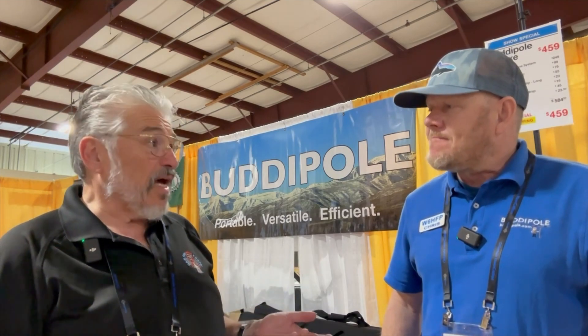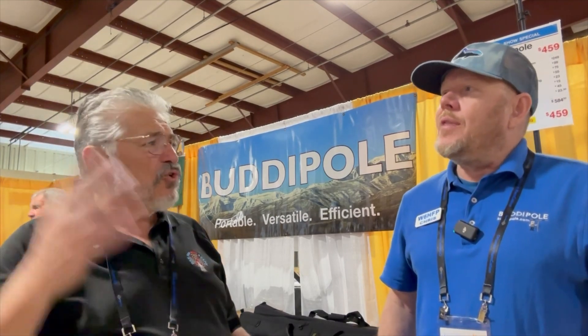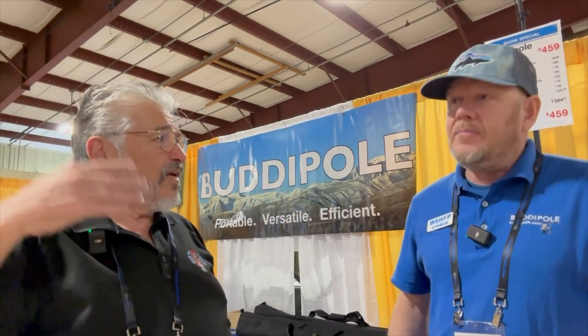The Buddy Pole came with an 11-foot mast. I used it like that and it worked great. But I ended up getting the 18-foot mast from you — day and night difference. Just going from 11 to 18 feet, I got 124 contacts in less than an hour during an on-the-air activity. I was getting Europe, North America, Canada — Oregon to France — on that antenna. Amazing.